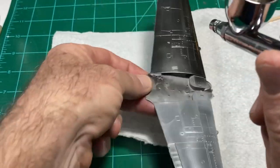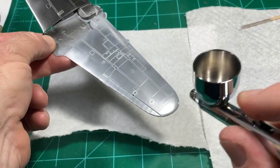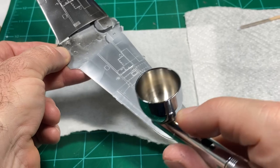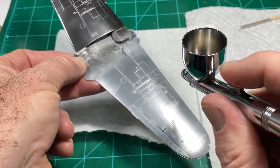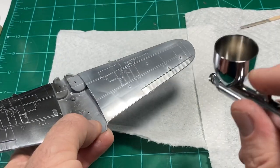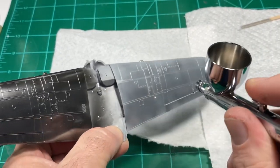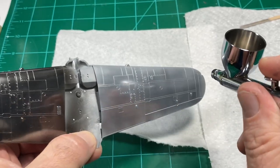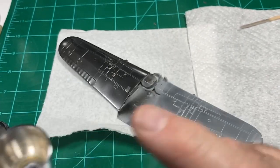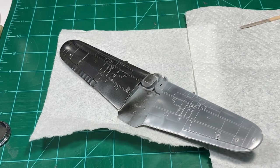You saw I gave it about four or five extremely light coats. Let me do the same for the other side so it's even. I'll hit it from the back as well. All right, let's take a look at it and give you the verdict.